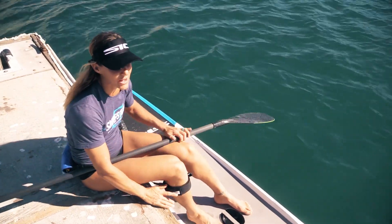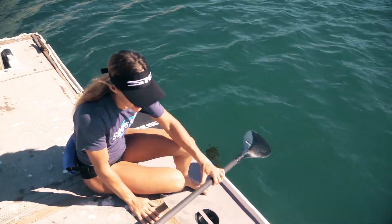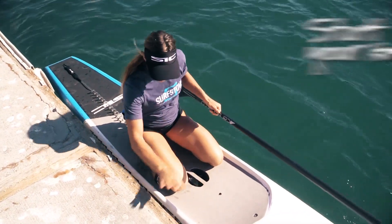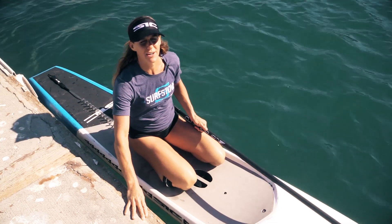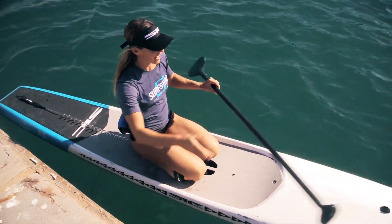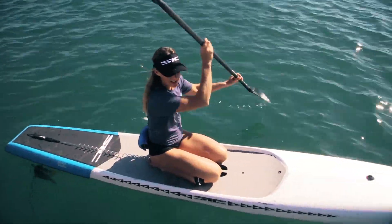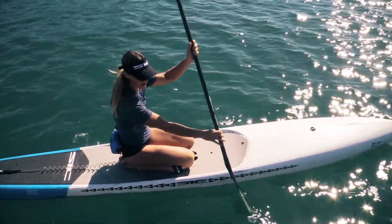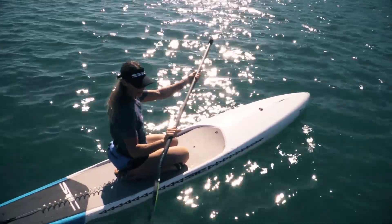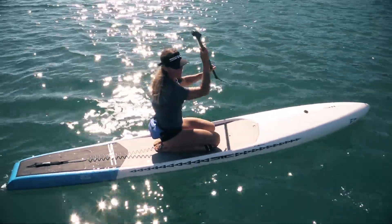When you start out for the very first time, I want you to come down onto your knees. You're going to come right to the center of the board, right by the handle, and you're going to take your very first few strokes on your knees. Feel free to stay on your knees as long as you like and feel comfortable, just getting used to the board underneath you. Holding your paddle on the shaft anywhere is also okay for your first few strokes.